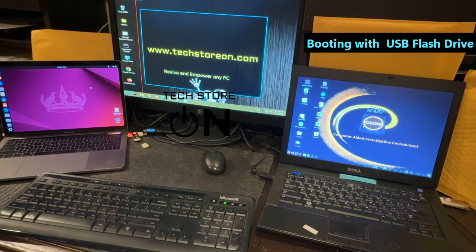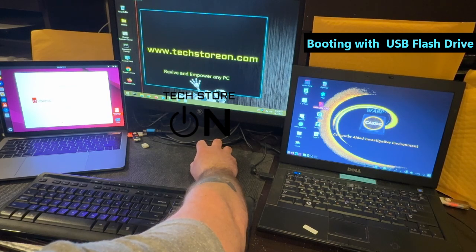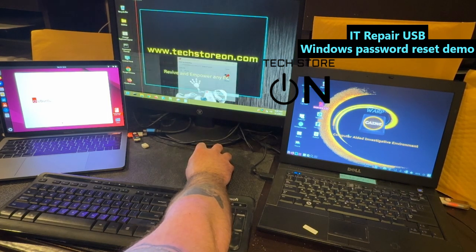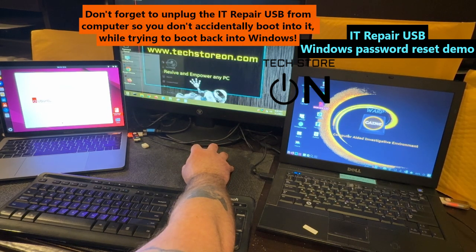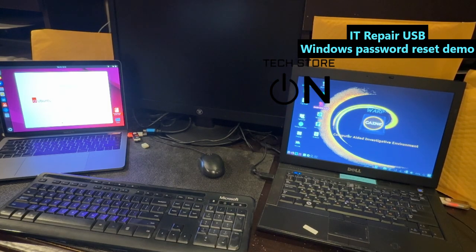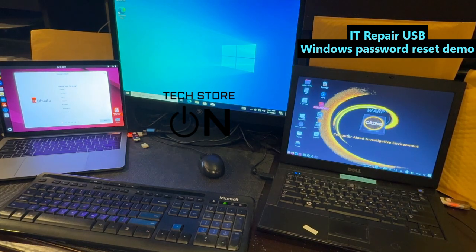Now we have booted into each system. This is CAINE Digital Forensics. On the left, we have booted into Ubuntu. On the desktop, we have booted into IT Repair USB, which includes many different tools. We're gonna demonstrate how to reset a Windows password, which is under Security > Passwords > NT Password Edit. Right away it finds the Windows config file — click Open, click on your account, click Change Password, leave it blank, click OK. Don't forget to click Save Changes, then Exit and Restart. There you go — it's not asking for a password at all. Since there is no password, we're in.